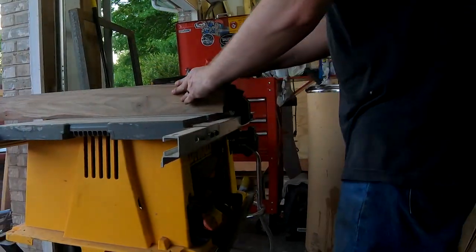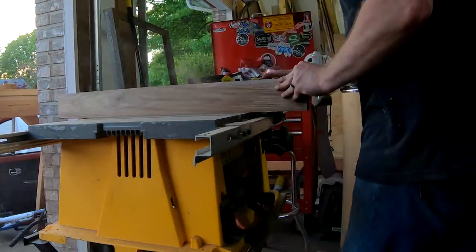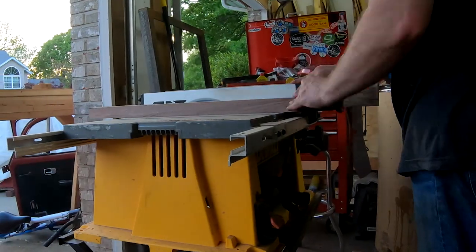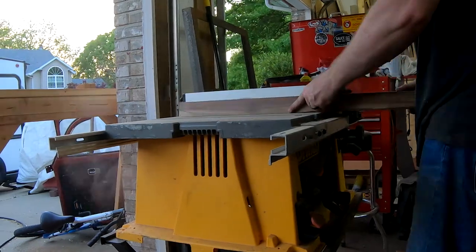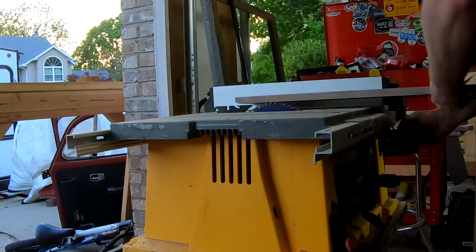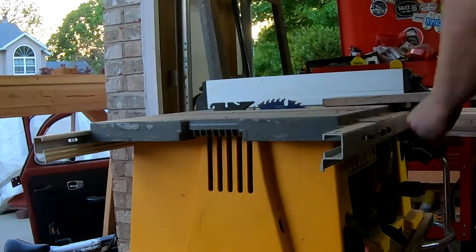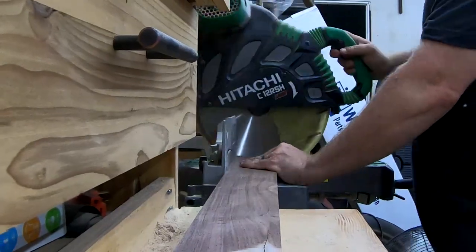Now with everything jointed and planed, I can start cutting out the parts of the table. I'm using this portable contractor table saw because at the time of filming, my big table saw is buried under a mountain of VW Beetle parts. I start with the leg blanks — they will need further planing. I'm able to get all four blanks out of this huge chunk of wood. Next I cut the parts for the table apron, top, and shelf.